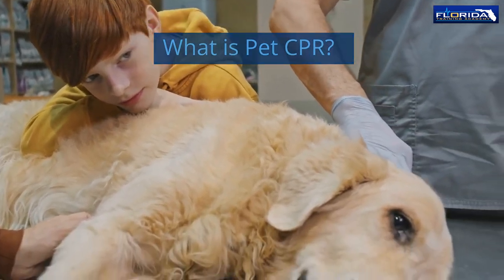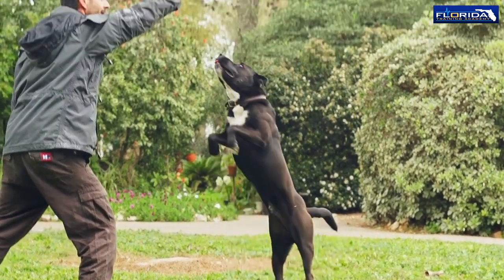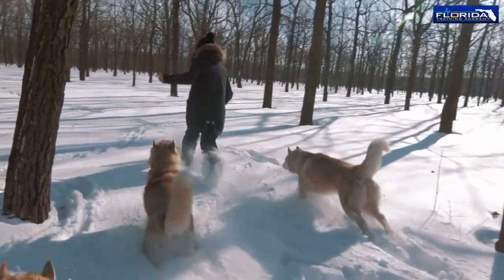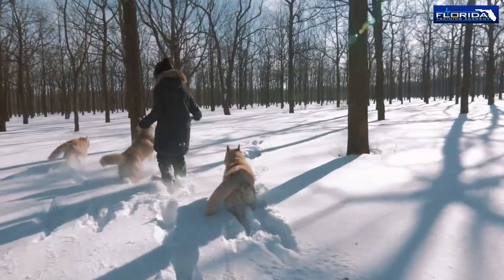What is pet CPR? Pet CPR, or animal cardiopulmonary resuscitation, is used to circulate blood until further measures are taken to restore a heartbeat and breathing in animals. Pet CPR should only be performed by trained professionals, such as veterinarians, pet first aid instructors, or pet owners who have taken a pet CPR course.